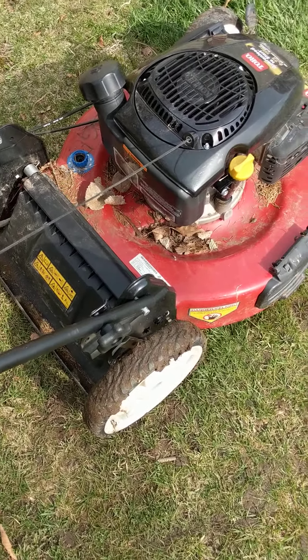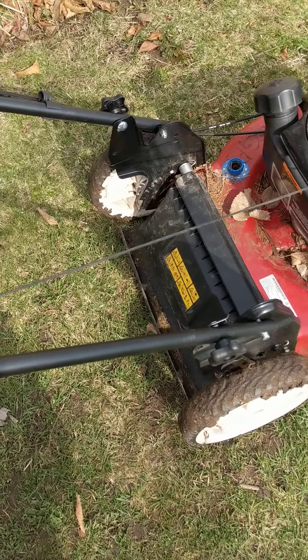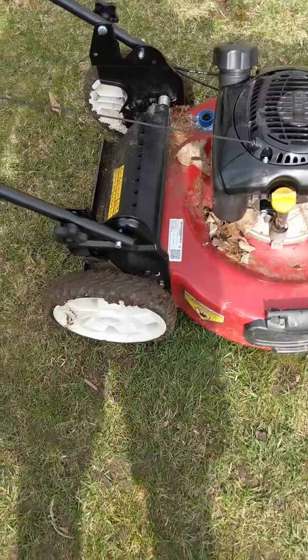Can we talk? That lawnmower is almost brand new.